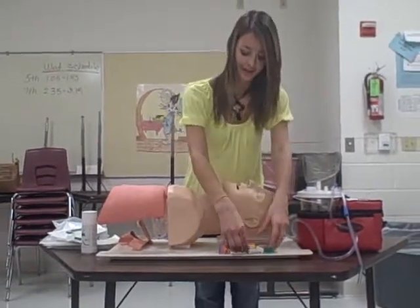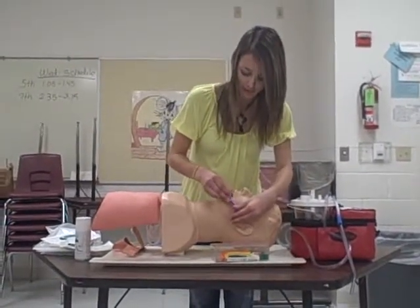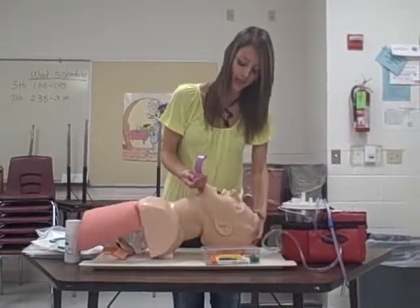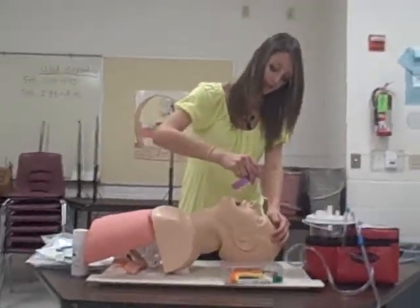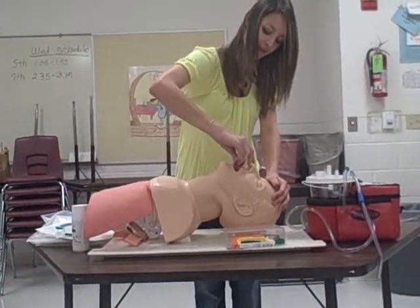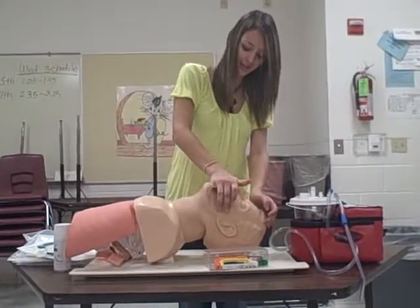BSI for my buddy and I. We'll take the OPA and measure from the corner of his ear to the corner of his mouth — it's the correct size. Open his airway, insert it upside down until it's past his soft palate, then turn 180 degrees and insert it in.